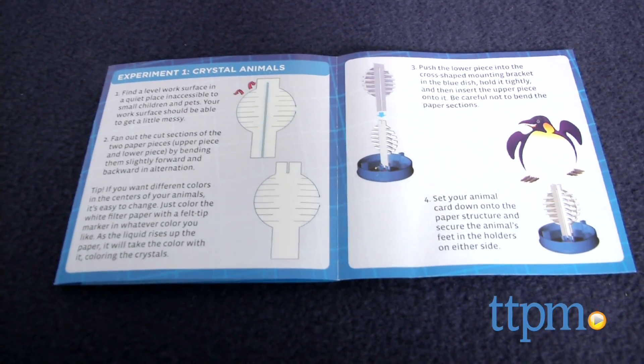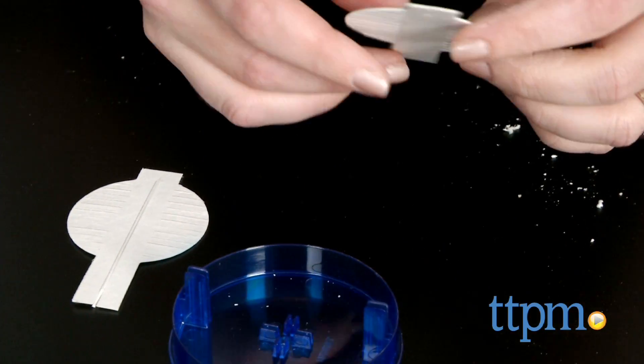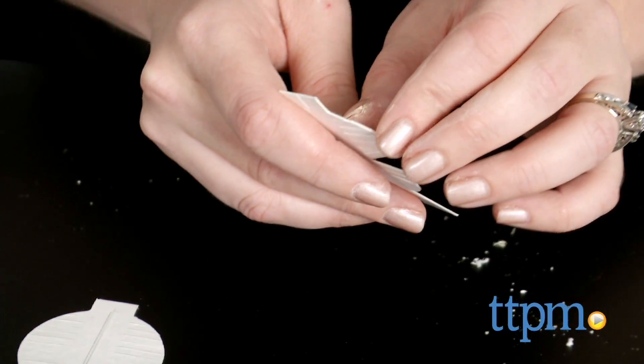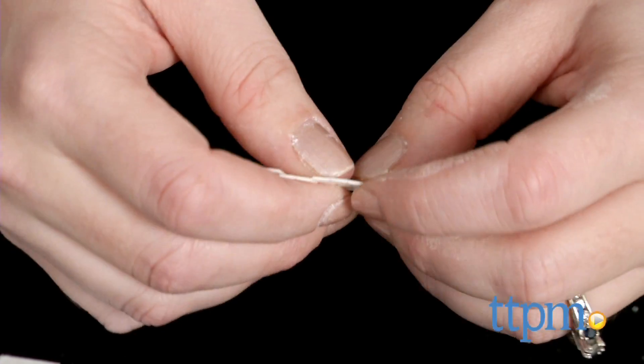The Crystal Animals kit includes two blue plastic trays, crystal growing solution, yellow and white filter paper, a penguin card and a polar bear card. You will also need a paper towel, scissors, water and a spoon.